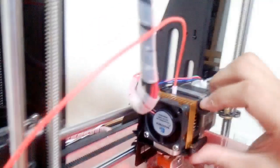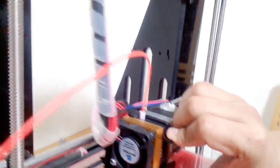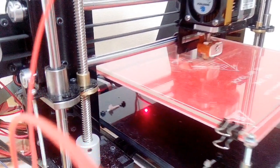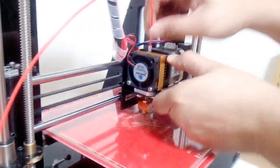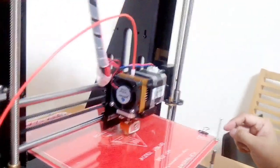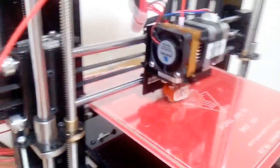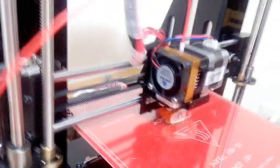We have a thick layer now — that might be what's causing the issue. It's not being pushed properly — the filament is being squeezed too tight. It should be that thin and that thick, guys. It should be that thick.